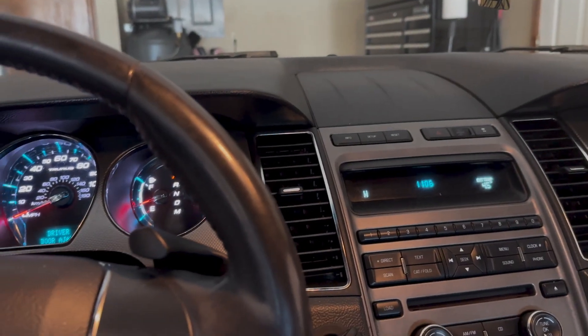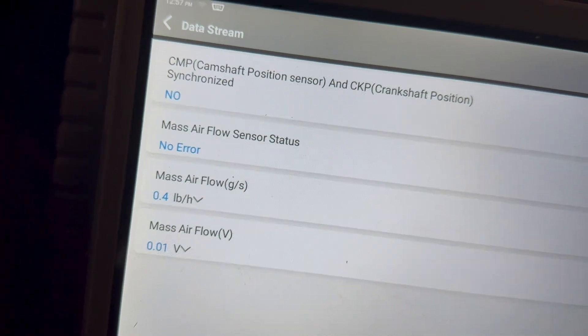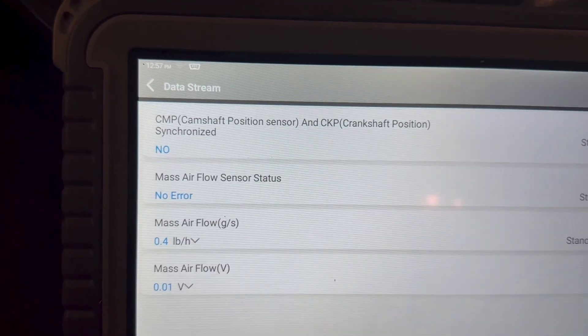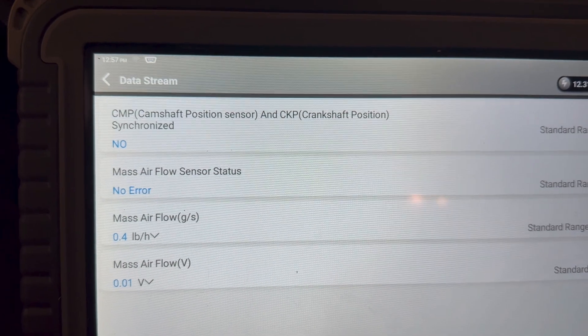I'm going to go to the parameters and see exactly what's happening at this moment. I may be able to see something erratic, like a mass airflow or something that's just bouncing around and not really telling the engine computer anything useful. Right now I'm going to try to crank it — we're looking at the mass airflow, and I also pulled the crank sensor and cam shaft sensor synchronization to see if that tells me anything.